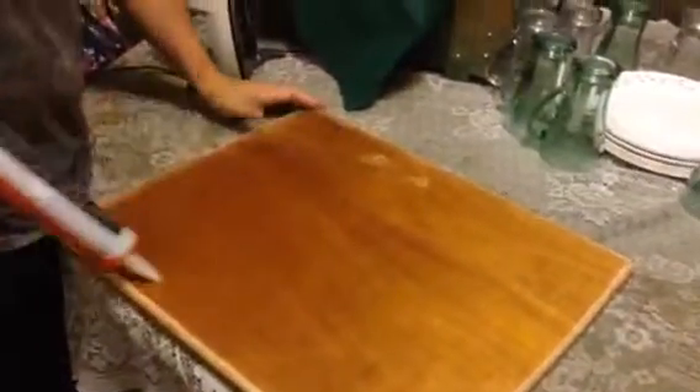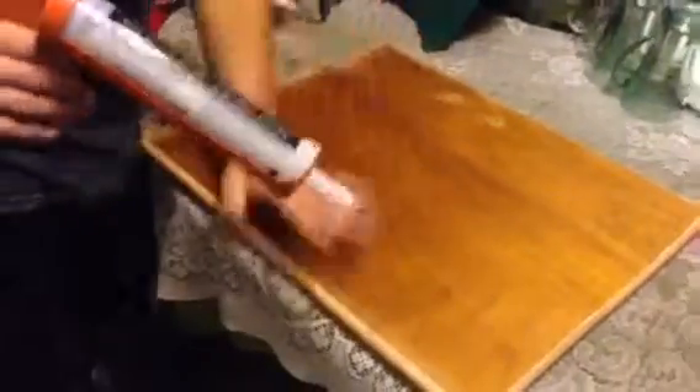We're going to take and put it all over the board like this right here, and I'll do some video and show you. Then we're going to smooth it on there.